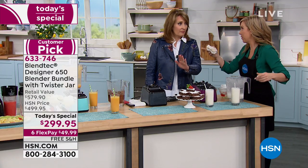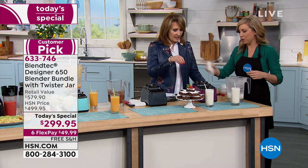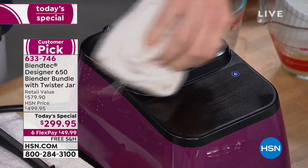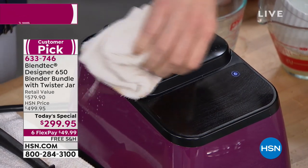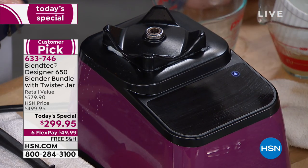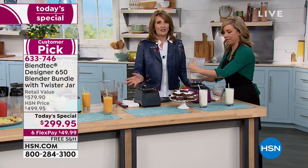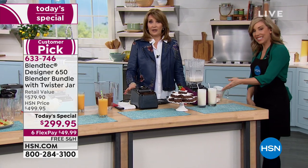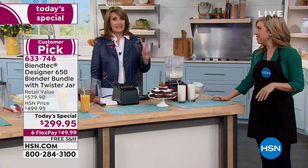Mine at home is many years old and doesn't stay looking pretty — but this is more powerful than what I have at home. It has newer features. That's why I told my husband: Carlos, you have to watch — it's seriously time to upgrade from that old thing.